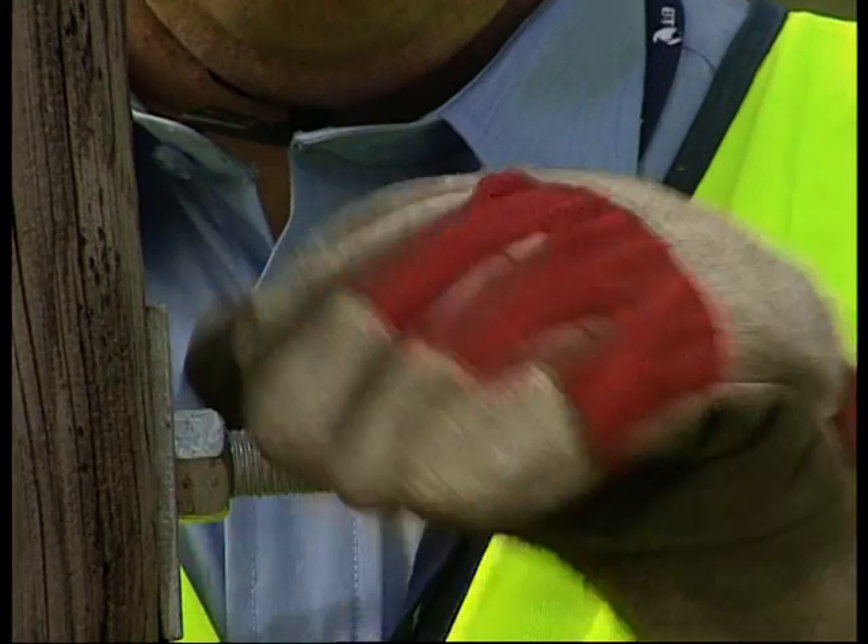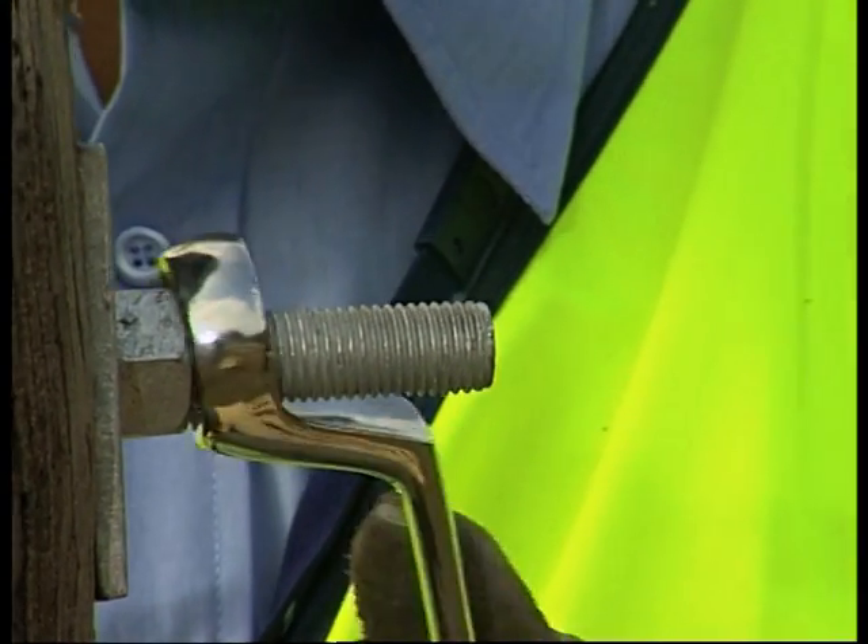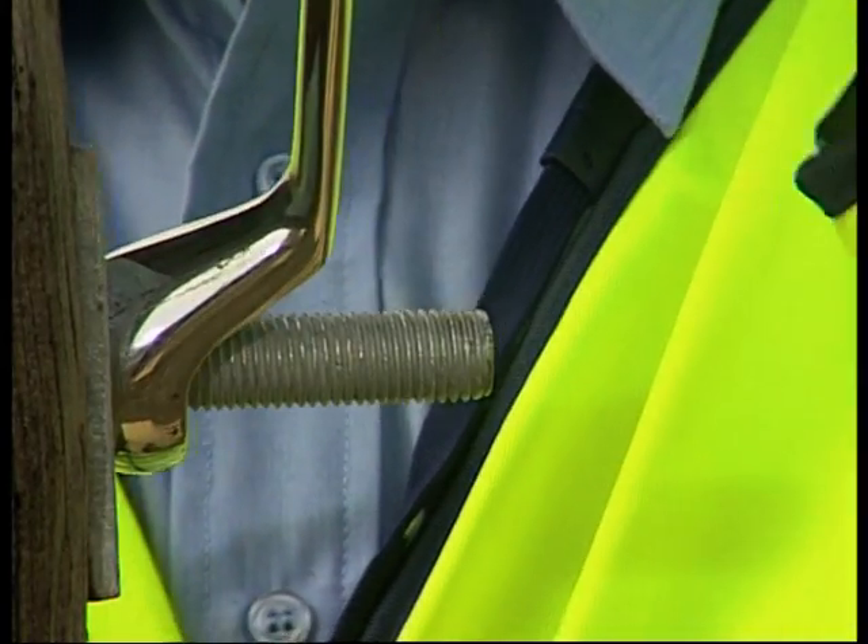Insert the bolt through the hole in the centre of the UPB and secure at the rear using the washer and nut supplied, tightened by means of a 24mm spanner.